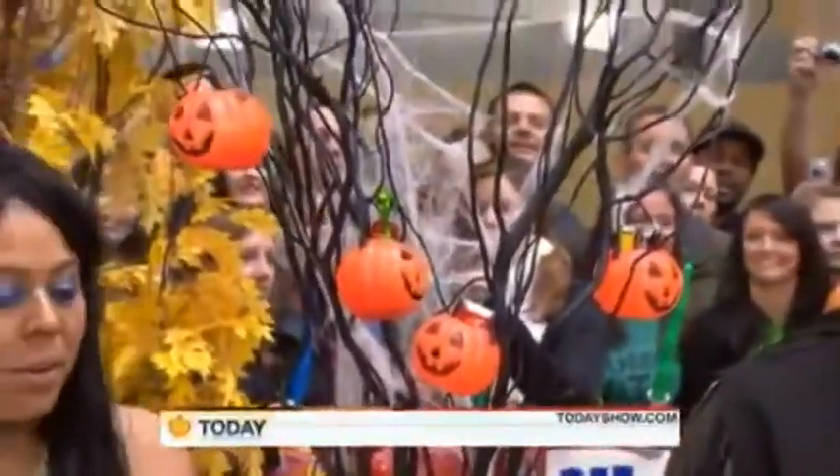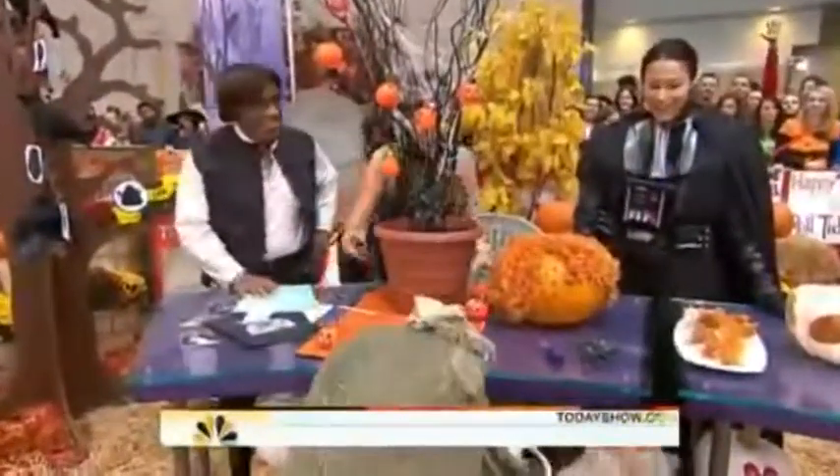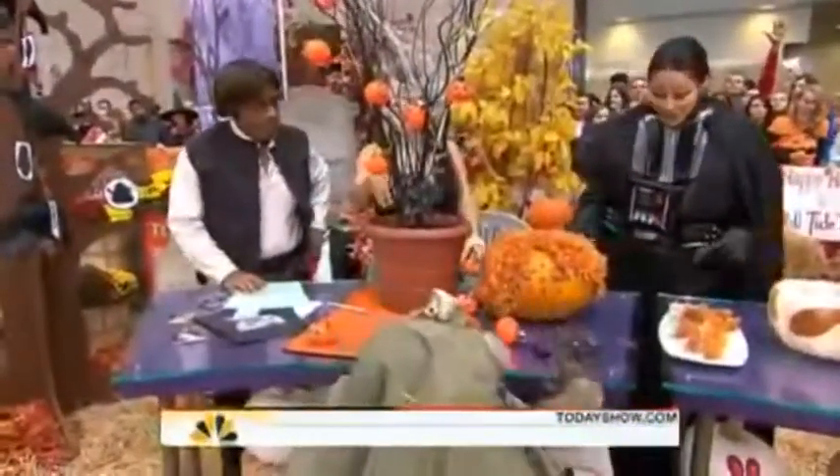But if you happen to not be around for Halloween — some people aren't — this is a great way you can actually leave stuff for the kids so that they can find it. What you do is you take some branches, spray paint them black, and stick them in dirt or sand or whatever.